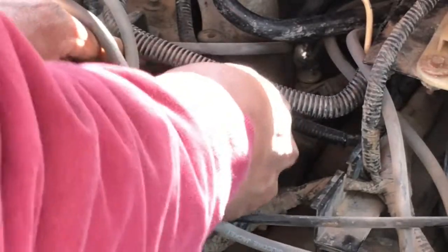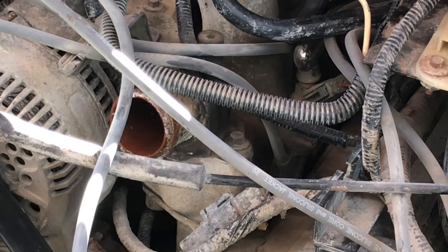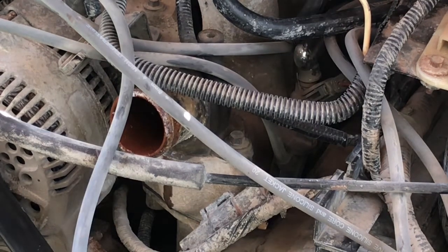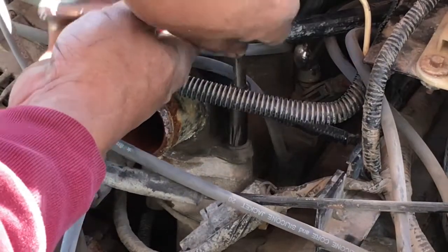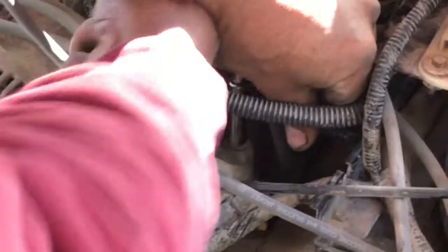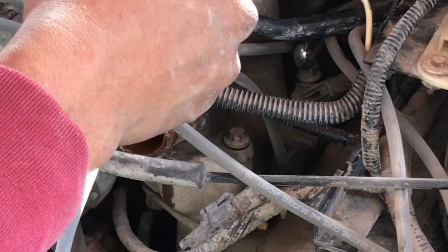We're going to replace this hose, and since it's been on there for a while it's going to be stuck to the thermostat housing. The hose is off. It's got two bolts holding it down with a little extension on the quarter inch ratchet.